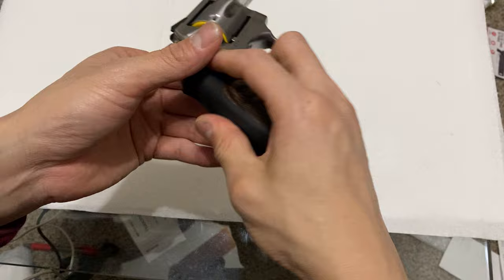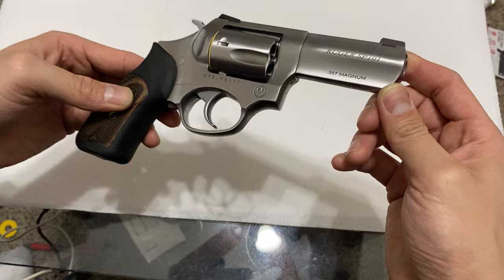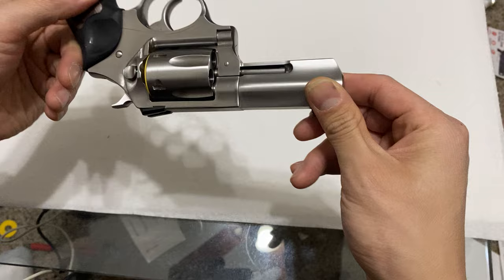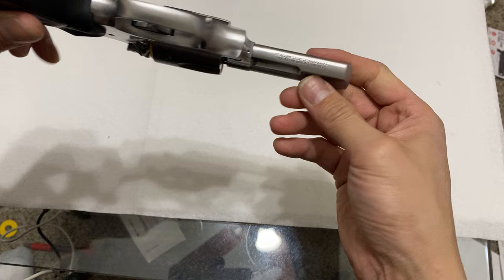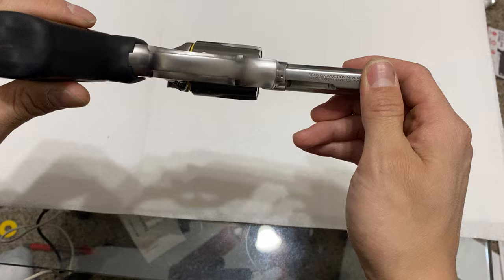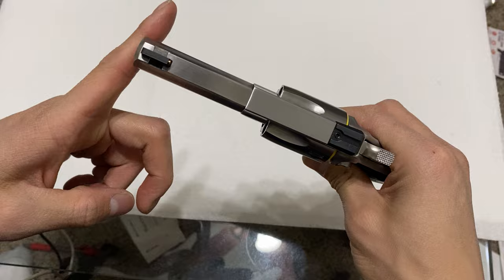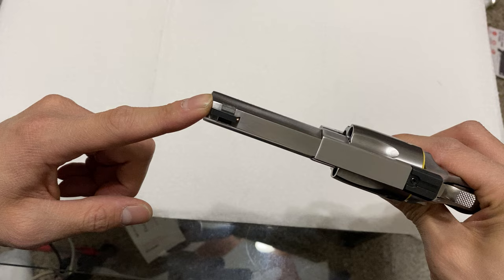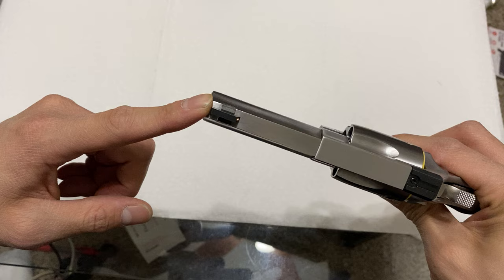No scratch marks, no handling marks — as it should be, since this is a brand new gun. They changed it so that the billboard markings are no longer on the left side of the gun. The 'read the instruction manual, Ruger, Newport, New Hampshire, USA' warning has been moved to the underside of the barrel, which makes inherently good sense. My old SP-101 had nasty scrape marks fore and aft of the front sight dovetail, because whoever attached the front sight just smashed it in there and left two large scrape marks.